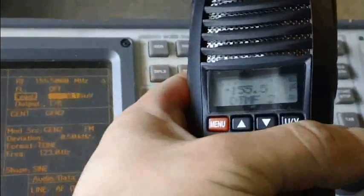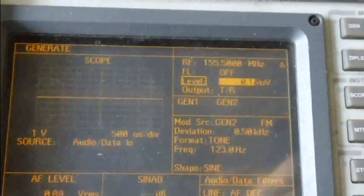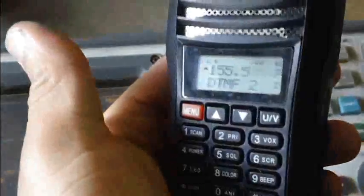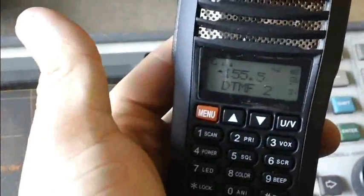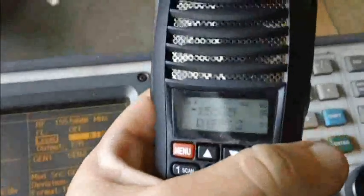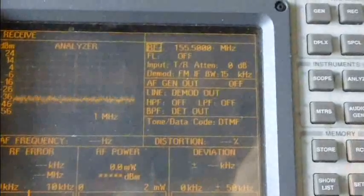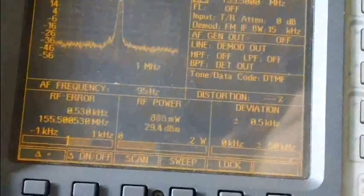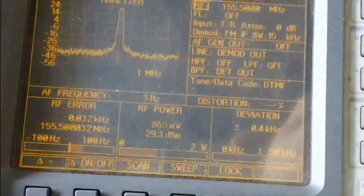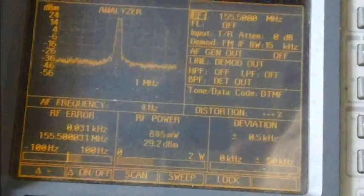Here's the receive test for the middle of the VHF band at 155.5 MHz. I'm pumping in 0.15 microvolts and that sounds about 12 dB SINAD — pretty good. So that's the receive side. Now let's test transmit at 155.5 MHz. Low power is 8 milliwatts.